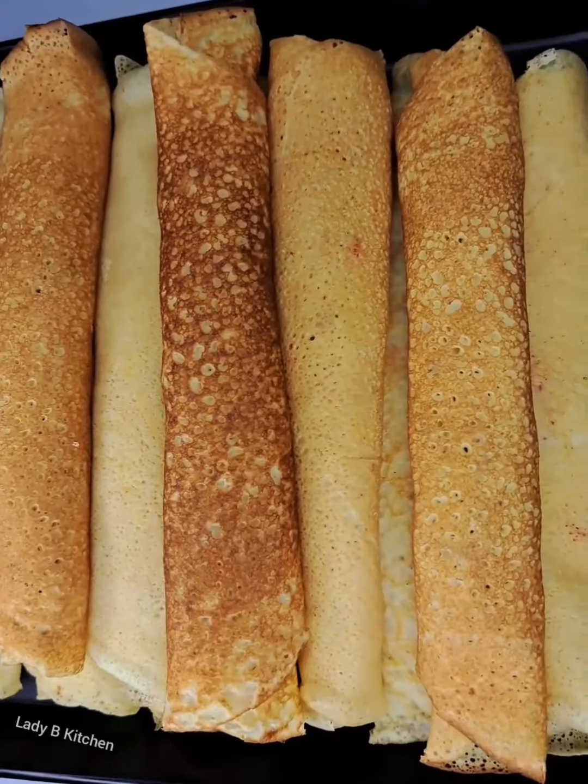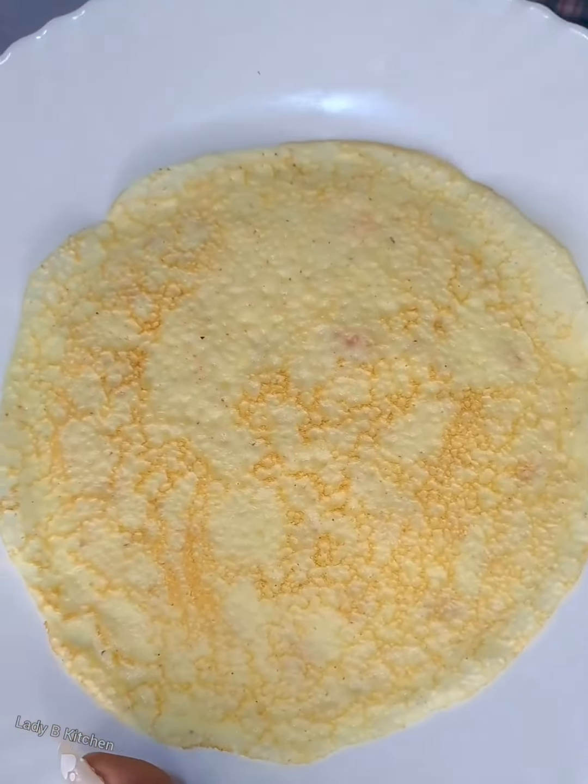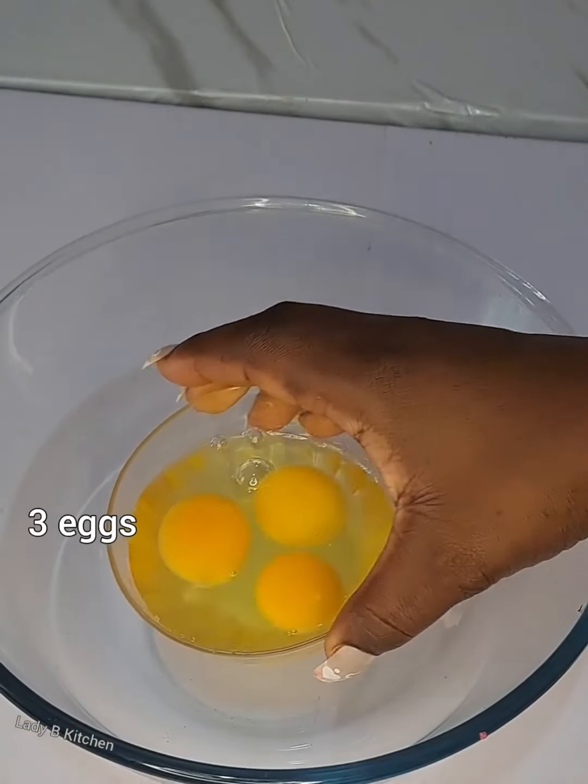How to make a perfect pancake without any mistakes. If you have a baby above 10 years, this is how they love it — even your hubby is going to love it. Let's see how this is done.